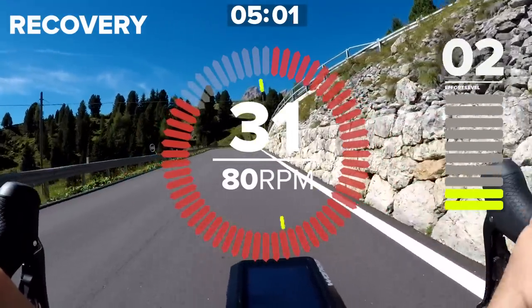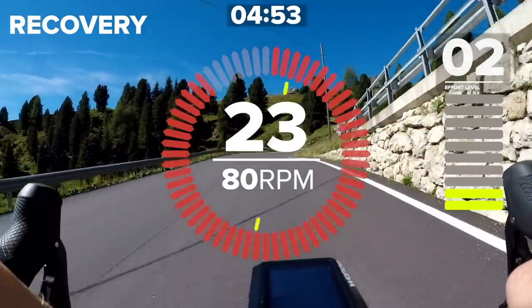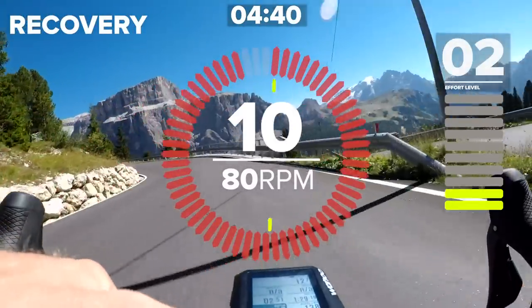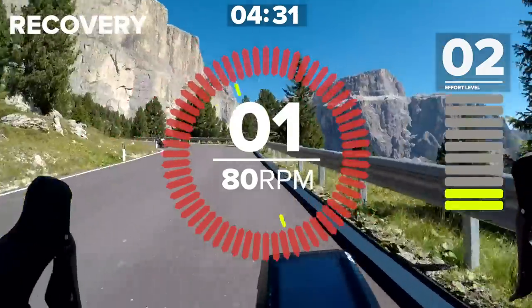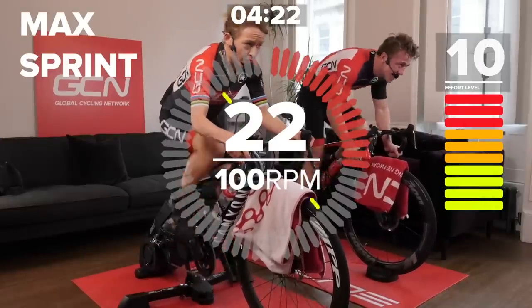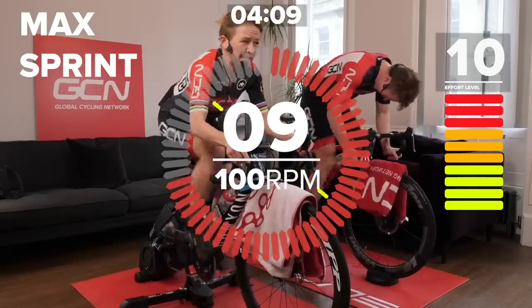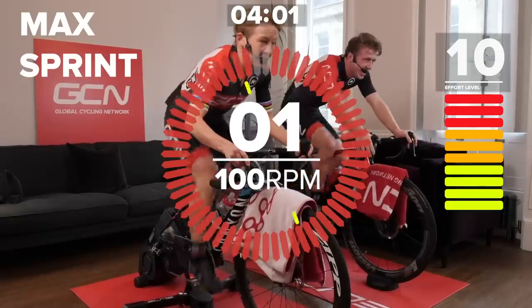Half a minute to go — think about your gear choice again. Don't want to stuff this one up. In the big ring. Deep breaths — you won't have much time to breathe during a 30-second sprint effort. If you have a power meter, focus on that power — about twice your FTP at least, depending on whether you're a sprinter or not. If you don't have a power meter, just 11 out of 10 in terms of effort. Ramp it up — two, one, and you're off. Five, four, three, two, one. Great effort.